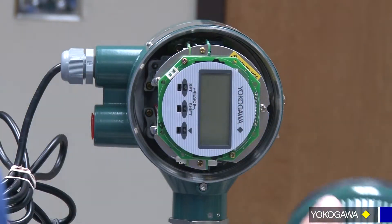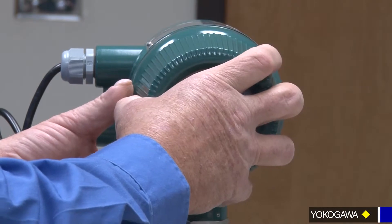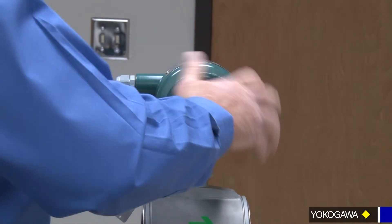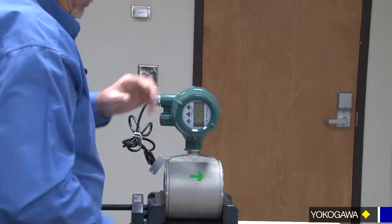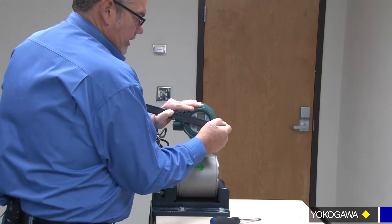And then put the cover back on. Keep in mind, it's easy to destroy the threads, so make sure you put it together gently to get it started.